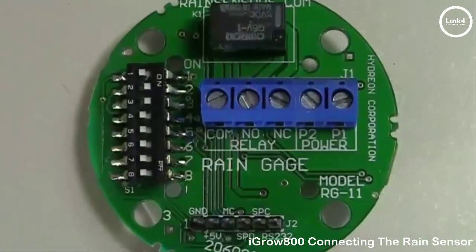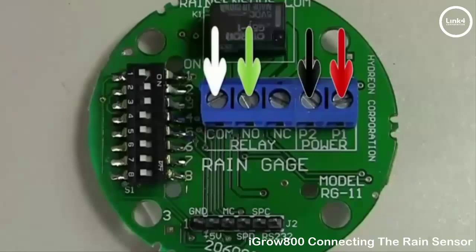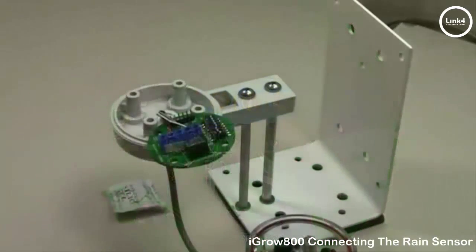On the terminal block we will land our four wires as follows: the red to P1, the black to P2, the green to NO, and the white to the COM. Now that you have the wires attached to the sensor terminal blocks and the dip switches set, it's time to put the sensor back together.